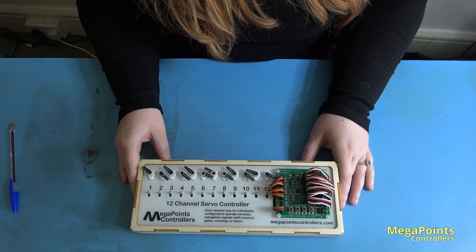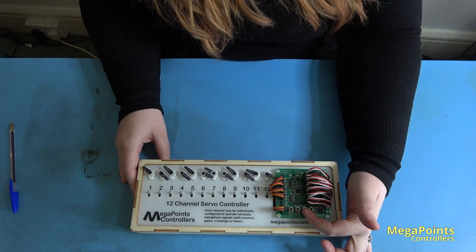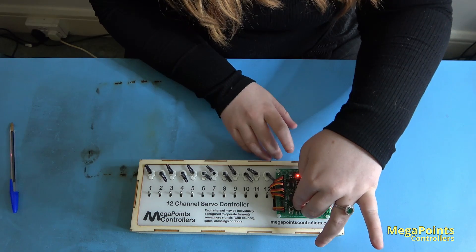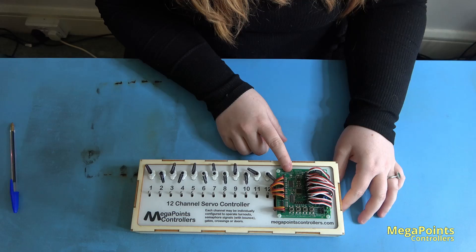Begin by turning the power off and waiting for a few seconds. Firmly hold down both middle buttons and apply power. As soon as you see a light flash, let go of the buttons and check the light flashes for about 5 seconds.